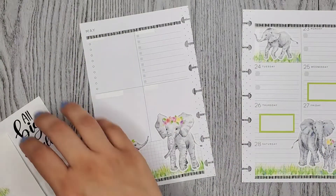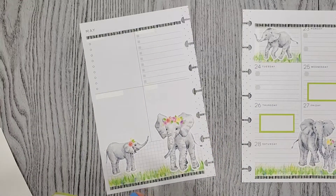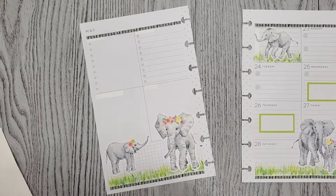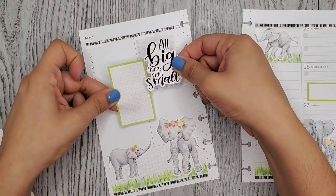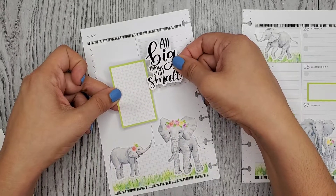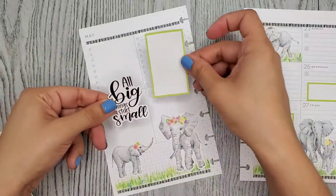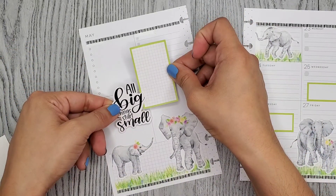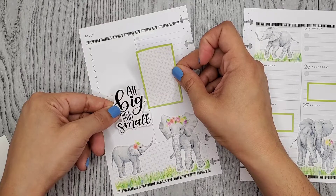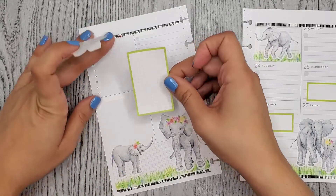Wait, what about that quote? I don't need to leave room for the quote. I don't know if I want to use it. It says 'all big things start small.' I think I like it better like this. Or maybe in the middle - yeah, I think I want it in the middle.